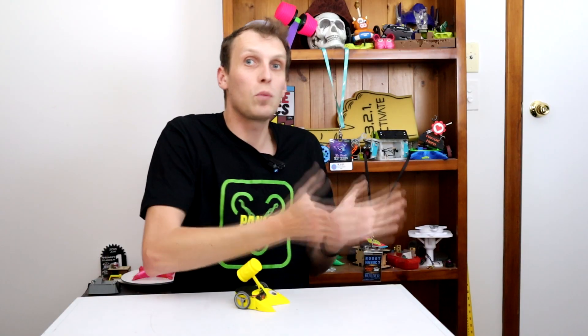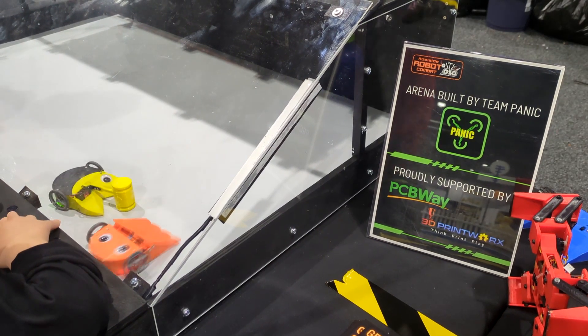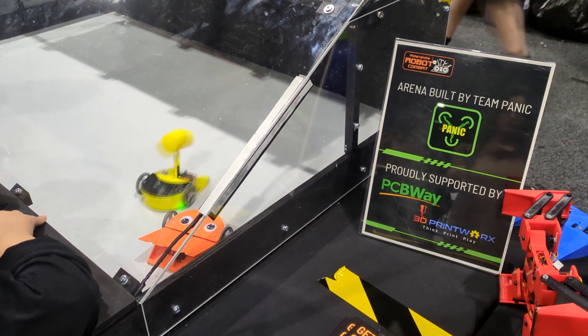That worked really, really well, especially with kids, who absolutely loved running up, grabbing the joysticks, and having a go at the Demo Robots. I really want to do some more with these robots, but those arenas are massive and trying to take them places is complicated. So I want an easier, more portable solution for taking these places and controlling them, and that is what we're going to work on today.